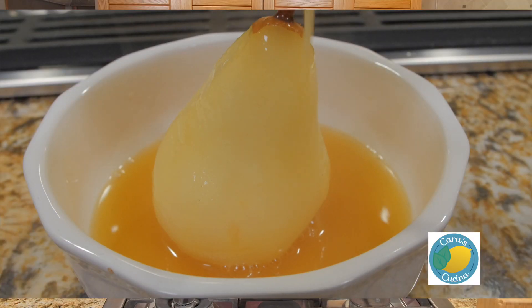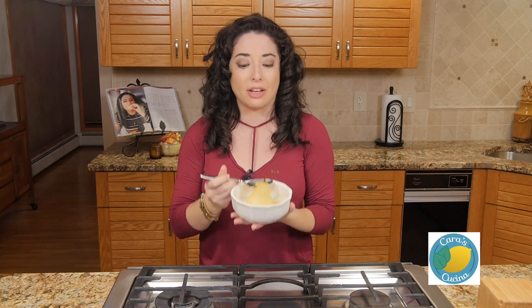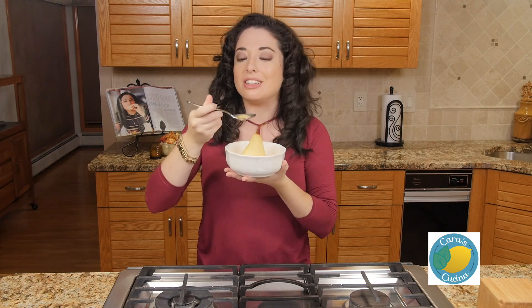Serve your cooled pears with the poaching liquid reduction as a drizzle and syrup on the bottom. You can also add some vanilla ice cream or some whipped cream if you prefer. If you like this recipe please give us a thumbs up. If you haven't already, subscribe to the channel — it's free cooking classes every Wednesday. You can find the written recipe at CaraDeFalco.com and find me on Facebook and Instagram. I'll see you guys next week. Buon appetito!